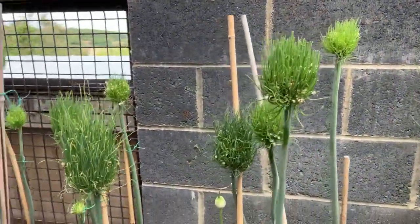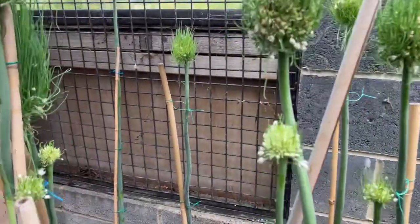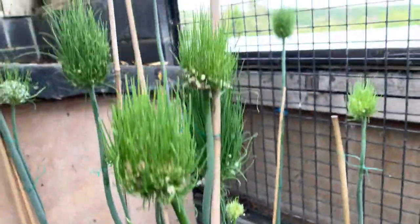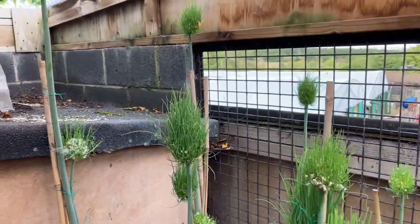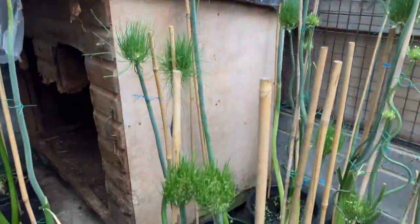These are all different varieties. Some I've just shaved — they've only been done this week and as you can see the grass is just starting to show signs of popping through. Another week or a fortnight and they'll start to look like this. They're doing very well.